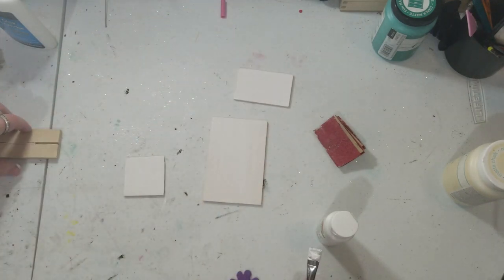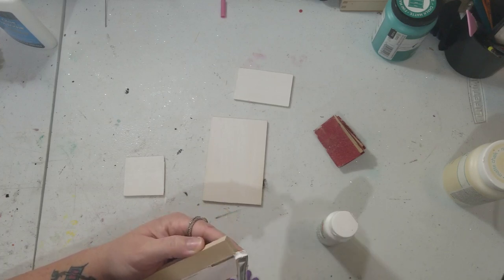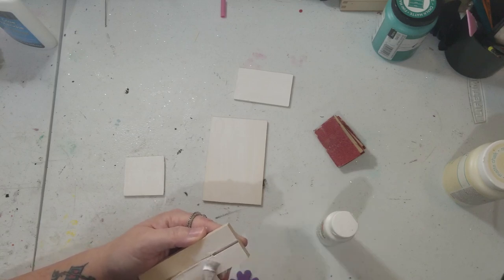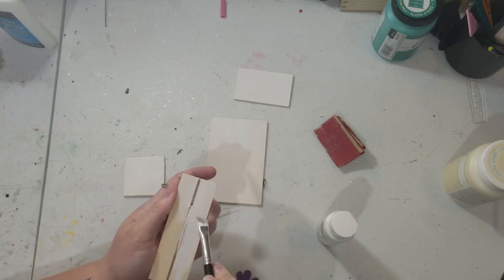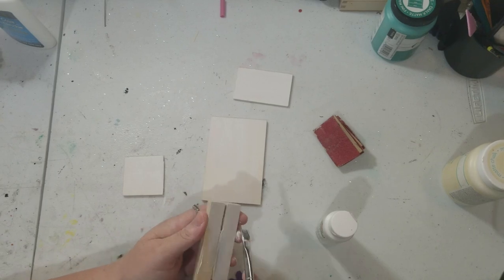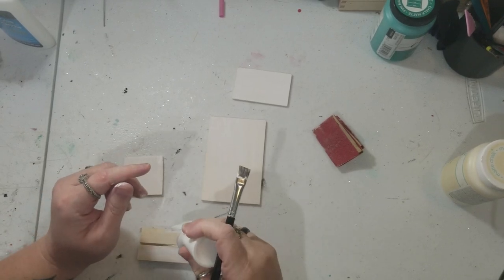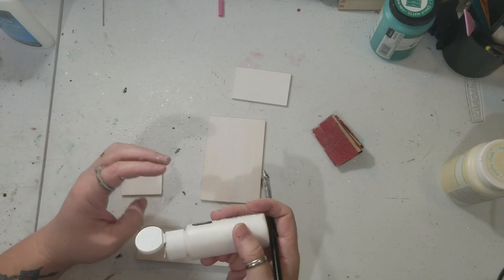I'm pretty sure I got all that in the camera, and if not I'm sorry — it's just me painting these. These were basically the same color of wood, so you don't have to paint them at all if you don't want to. I just wanted to paint mine, so keep all that in mind when you're doing this.